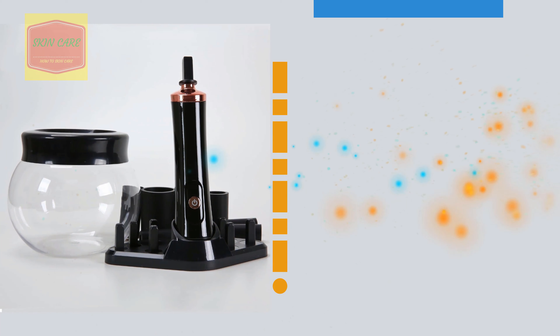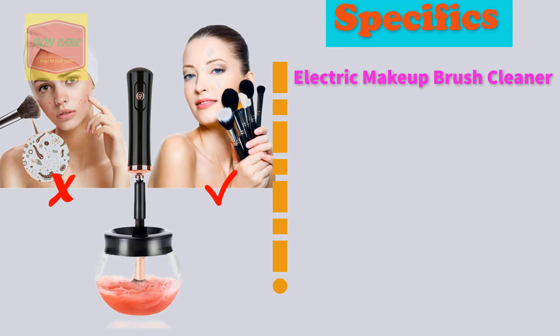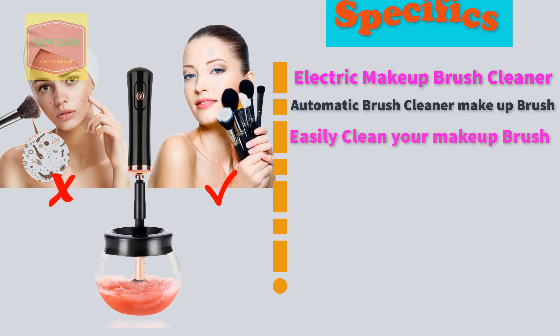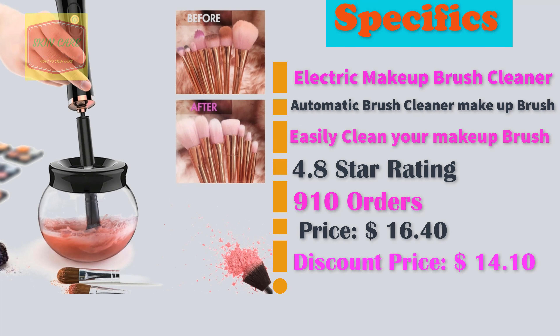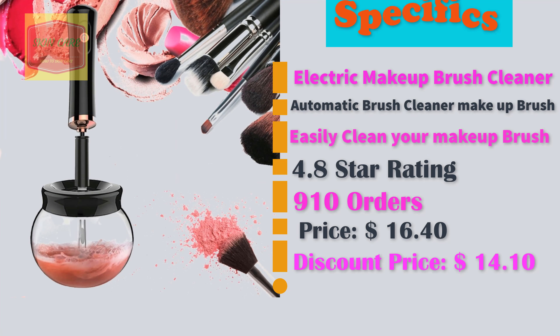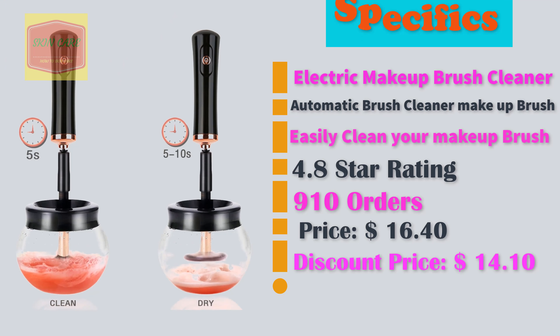Perfect Electric Makeup Brush Cleaner. Automatic Brush Cleaner Makeup Brush. Easily clean your makeup brush. 4.8 star rating. 910 orders. Discount price: $14.10.